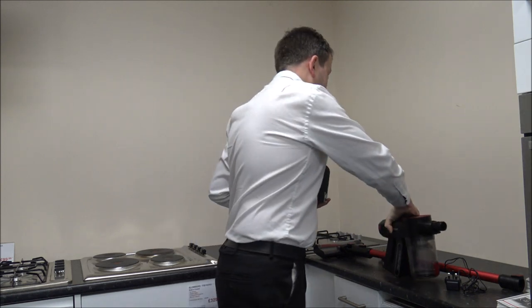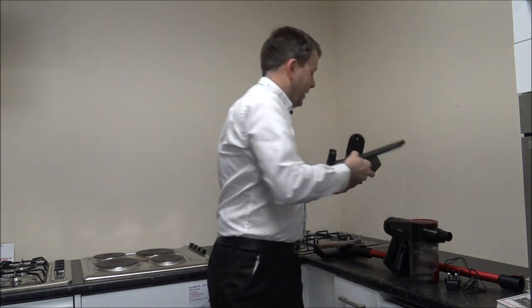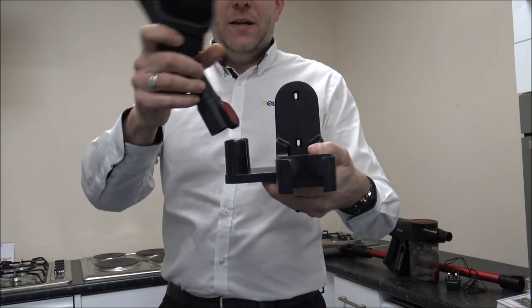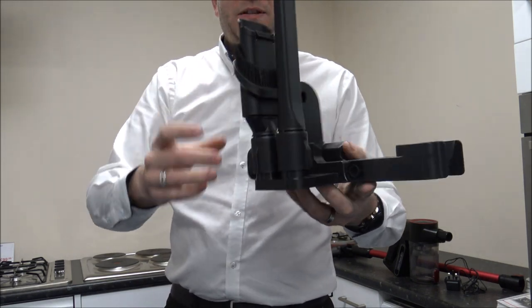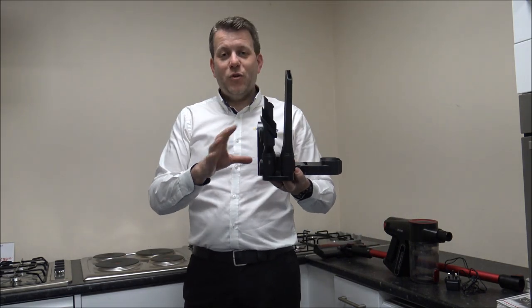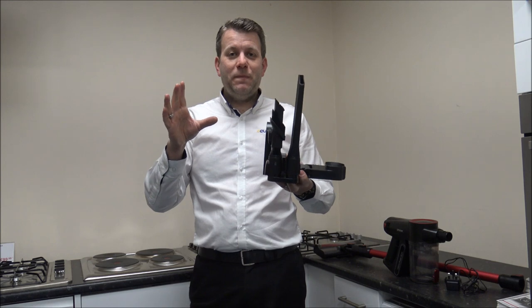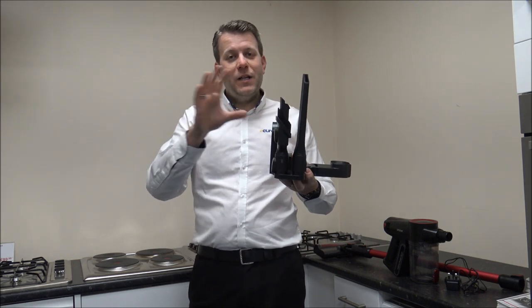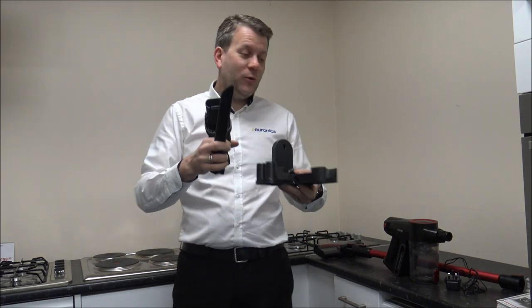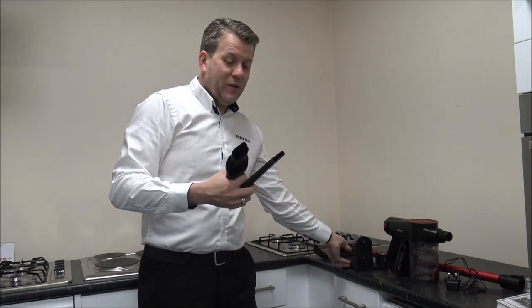Something I really like is that you've got space on the side of the wall bracket for a couple of the tools — they can just sit on the side like that. There is nothing more annoying than having a vacuum wall mounted and not having enough space to put all of the tools.